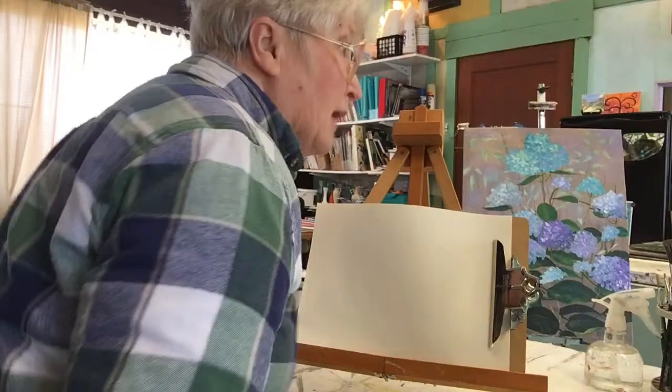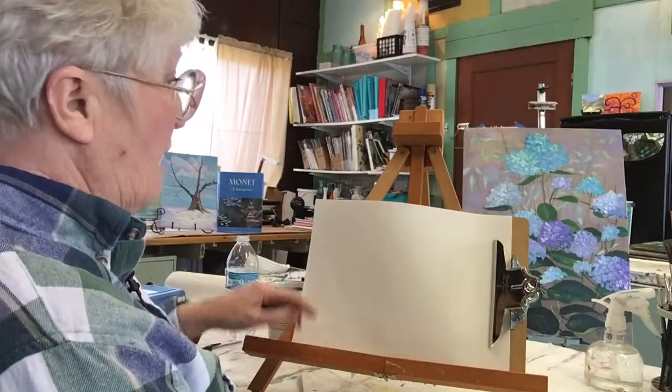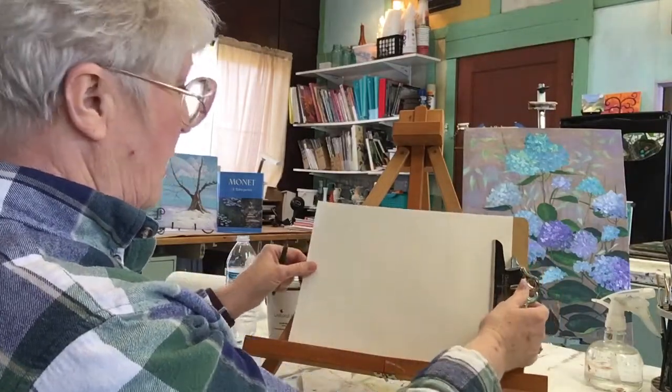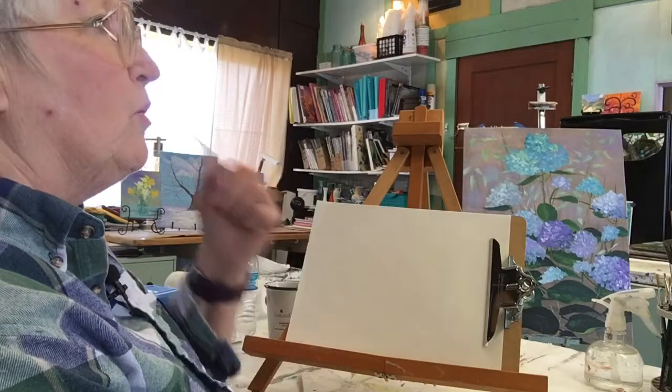I've moved my camera around. I realized I'm a left-hander living in a right-handed world. I've never had my camera at this angle before. We're going to see how well it works because my arm was in front of you a lot. So I kind of woke up this morning and thought, why don't you put the camera on the right-hand side and your left arm won't be in front? Like okay, well, that makes perfect sense.